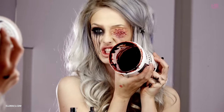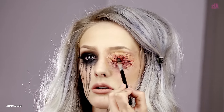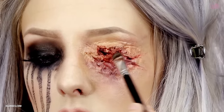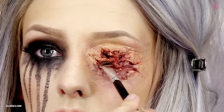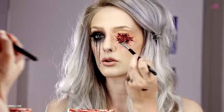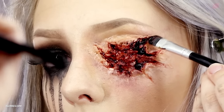Then we pry open the clotted blood and start smearing that out as well, mainly going into the hollow areas. Get some big chunks out there — just smear it off. Super cool.